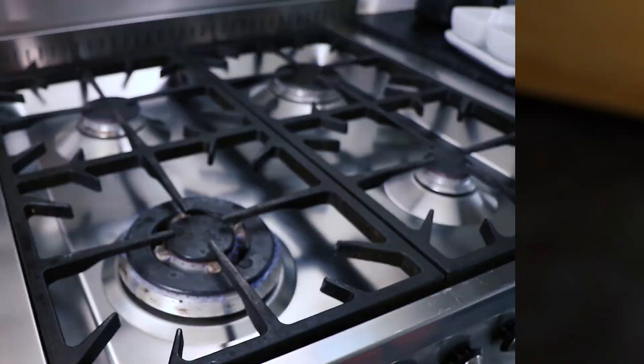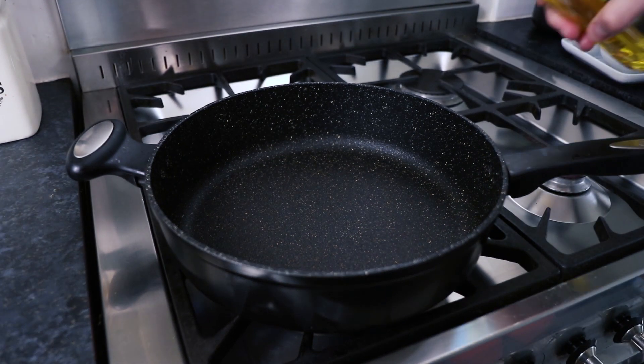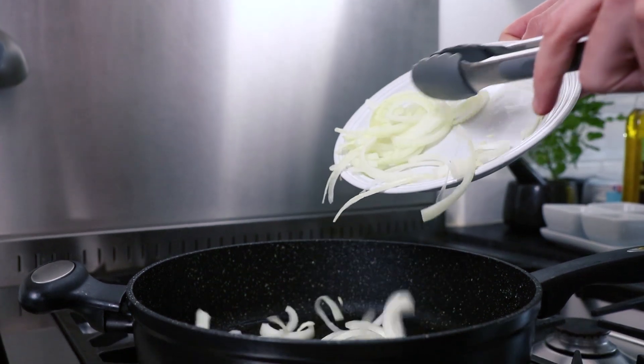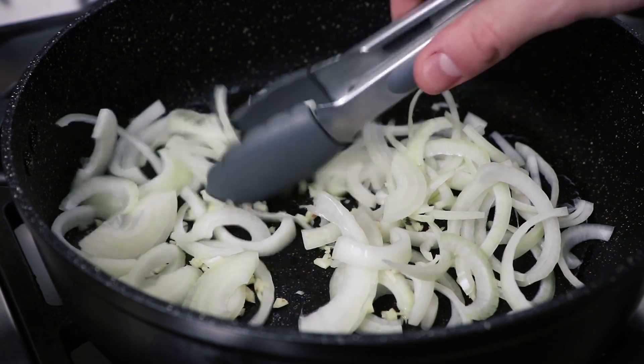Briefly set your onion and garlic aside, then heat a small amount of olive oil in a large non-stick pan over a medium to high heat on the stove. Once your oil is heated up, add the onion and garlic to the pan and fry for about five minutes.